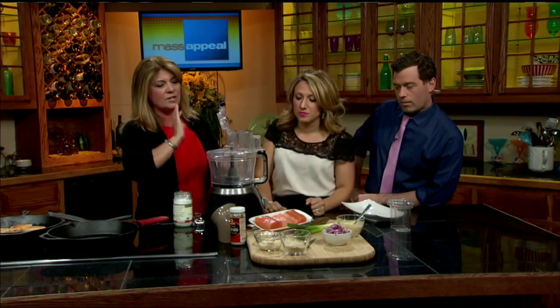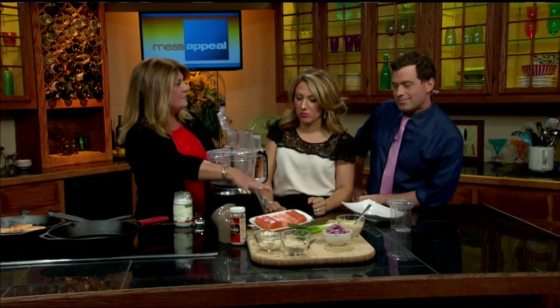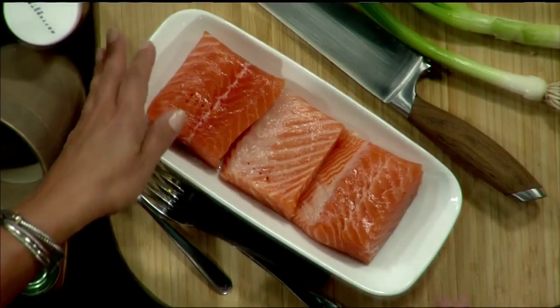So we're going to make a healthy, paleo version of a salmon burger. With paleo, nothing's processed — everything's natural, we're not using any processed food. I have about a pound to a pound and a half of salmon to make four good-sized burgers, and we're just going to start by putting the salmon right into the food processor.